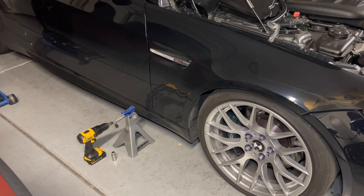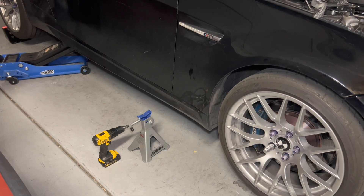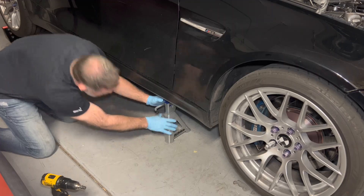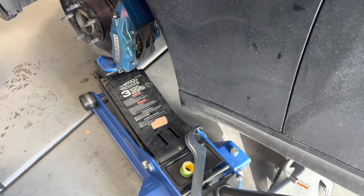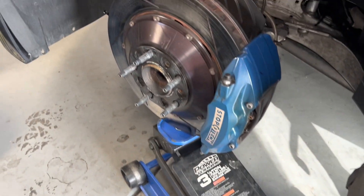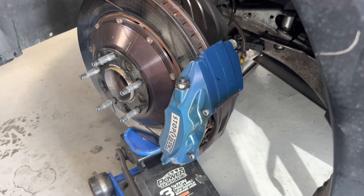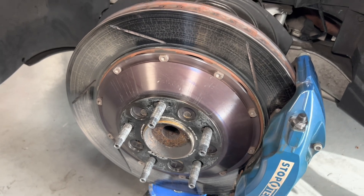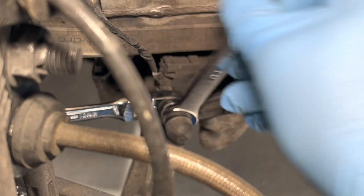First we need to loosen the wheels, jack the car up, and support it on jack stands. Next you're going to want to take your jack and position it underneath the strut assembly at the rotor and give it a little tension so that as you're loosening the spring it doesn't push down and fall to the ground. On the driver's side you'll need to disconnect the headlight leveling sensor - it takes two 10 millimeter wrenches.